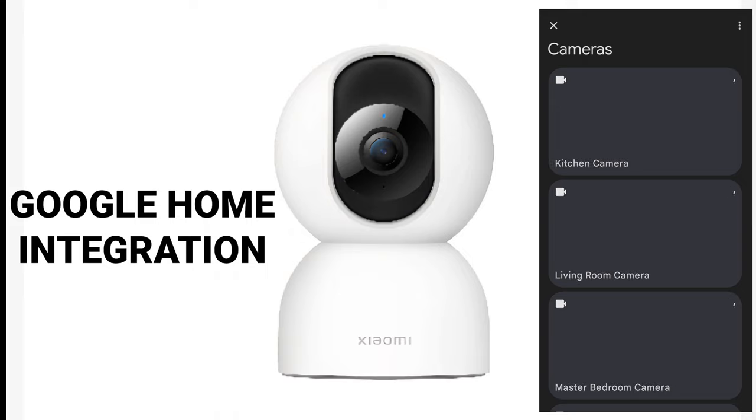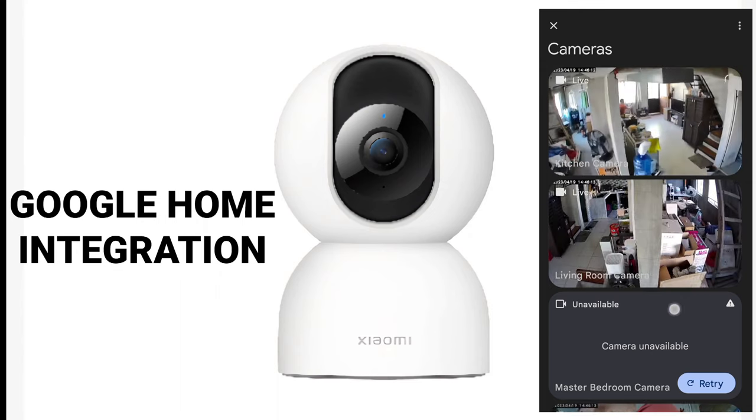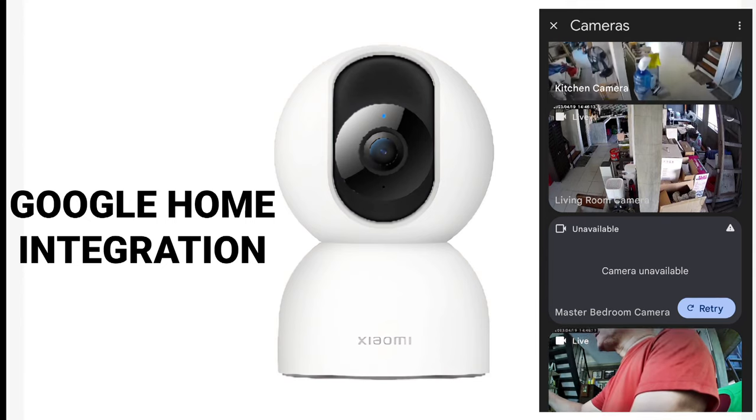This is the latest feature of Google Home as support for Xiaomi cameras. Although there are times that connection is a problem — for example, my magnetic camera was not available because the internet signal is not good in my bedroom on the second floor of my house.